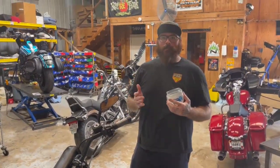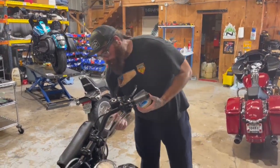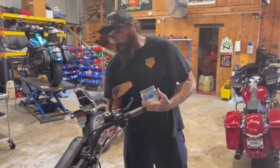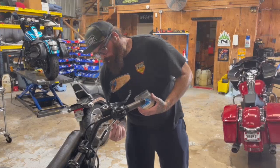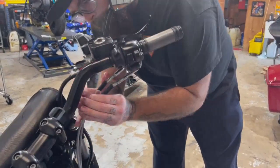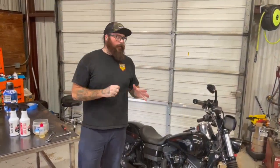The last step is to apply a little bit of petroleum jelly to the adjuster. This helps the boot slide on easier and also protects the adjusters from rust due to rain or washing the bike. It's a little messy, but put a small amount on there and then slide the boots up over the adjusters and wipe off any excess.